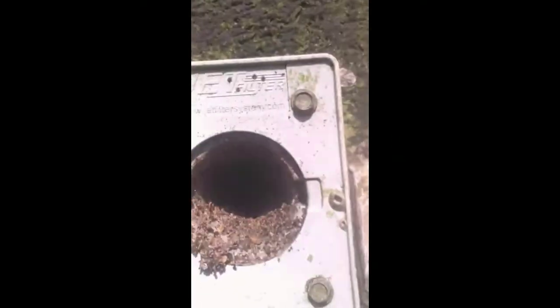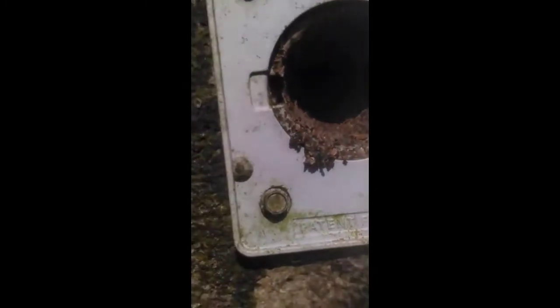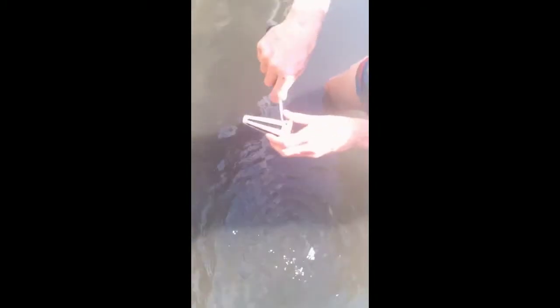Looking at the inside, you can see how the earth is retained inside and no earth is coming out — it's all still being held. To clean it, just take the filter, give it a little rinse, then take a screwdriver very gently.